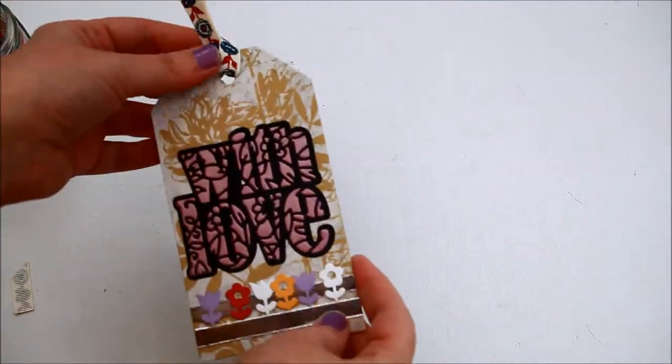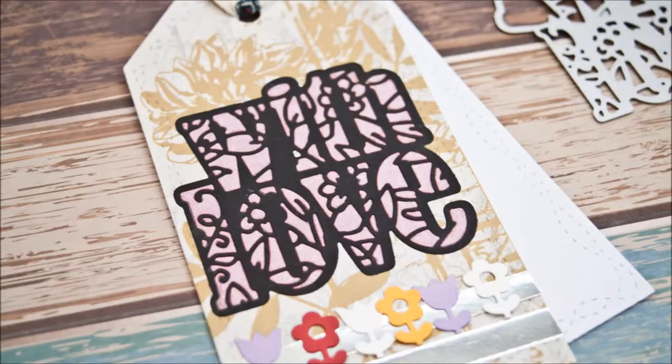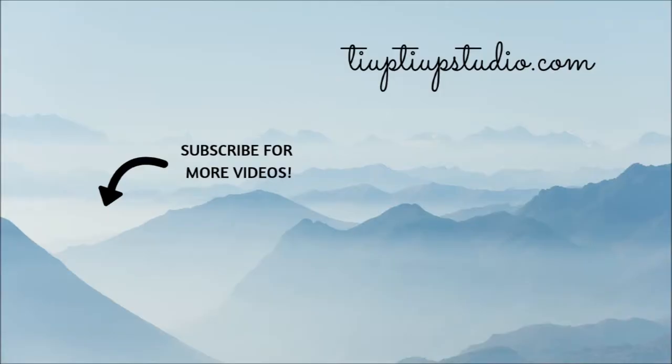Thanks so much for joining me for another video. If you like this tutorial and want to be notified about my future videos, don't forget to subscribe and hit that notification bell. Thank you for watching and I hope to see you here again soon. Happy crafting! Bye-bye.